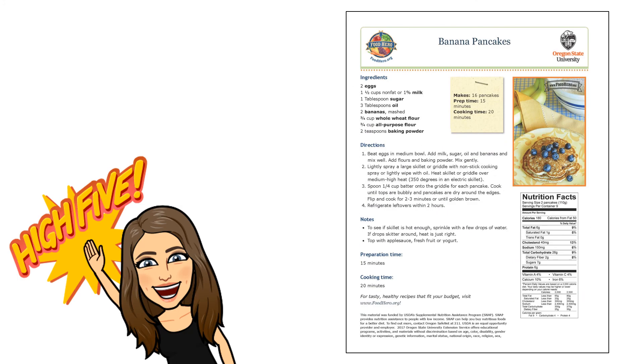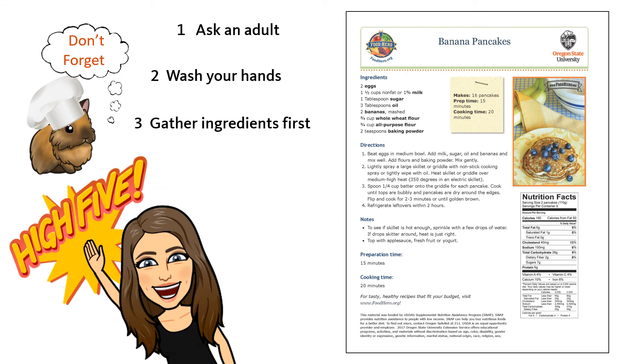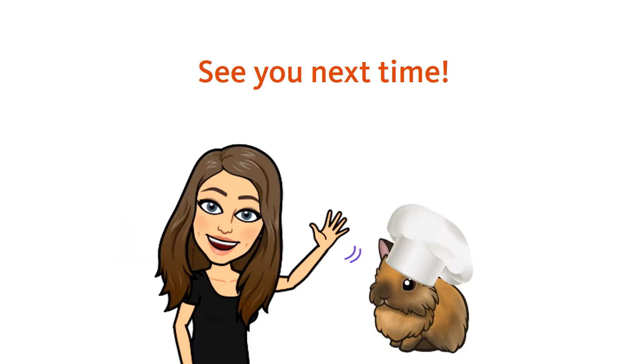Great job today, Food Heroes! We did it! If you would like to try making the banana pancakes recipe at home, be sure to check out foodhero.org. Don't forget to practice what we learned today: ask an adult for help, wash your hands with soap and warm water, gather all the ingredients first and follow the directions, don't taste or lick during food prep, and clean up after you are done. Thanks for watching and we'll see you next time!